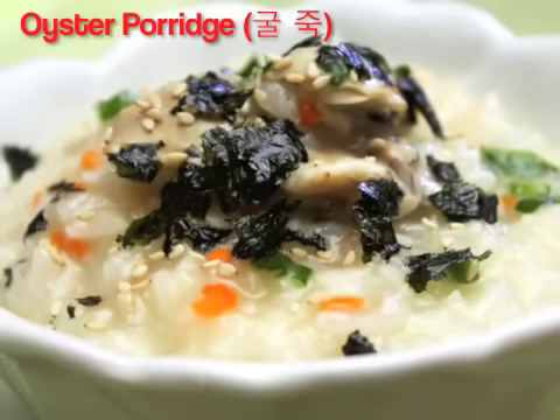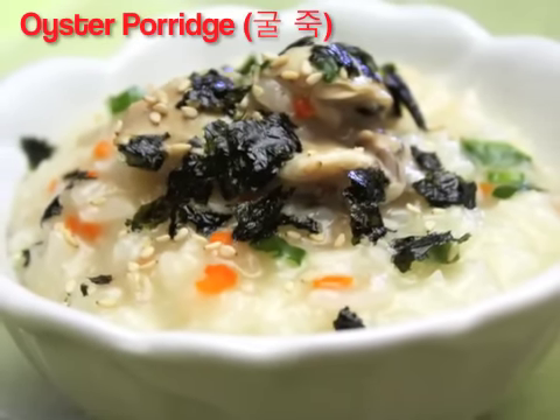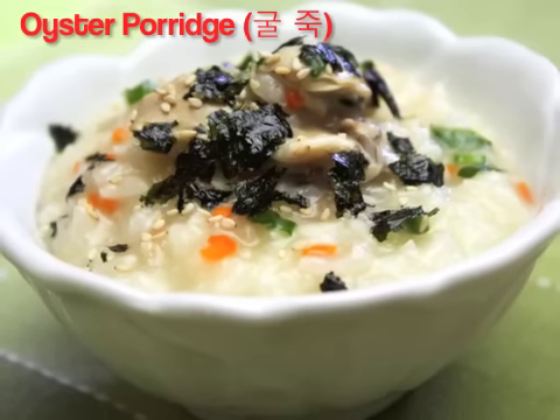Hi everyone! Happy New Year! Today I will show you how to make oyster porridge called gul-juk in Korean.